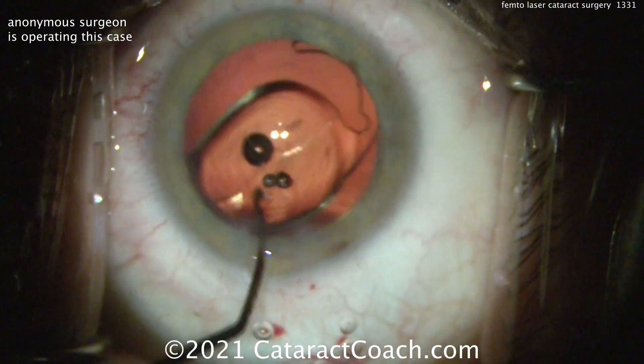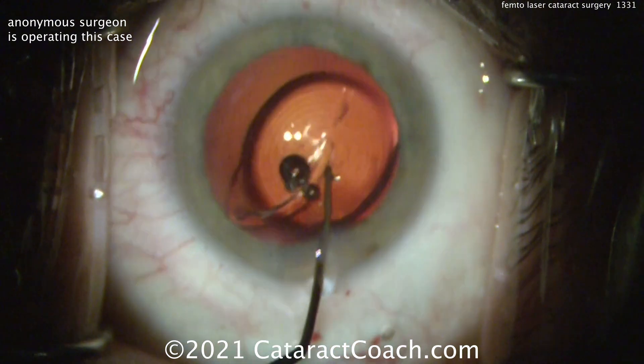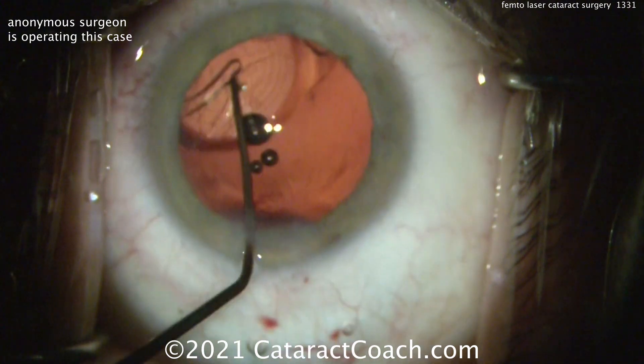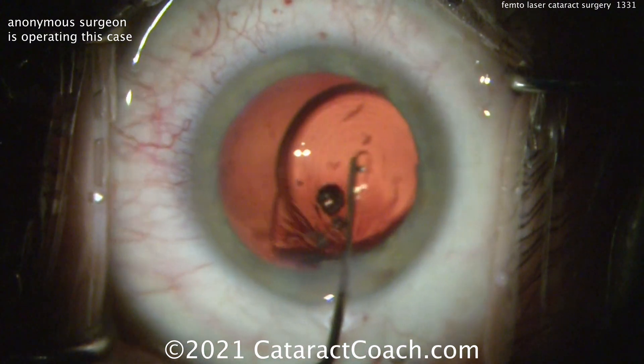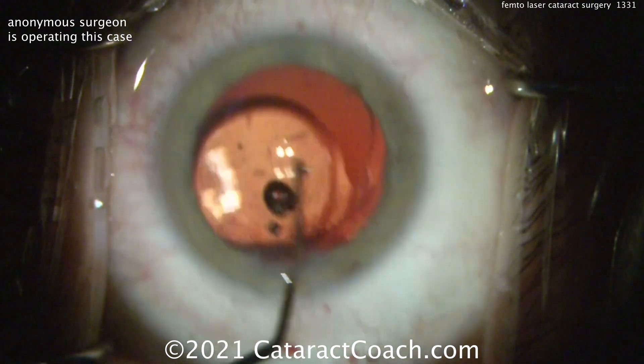Now here's the lens going in the eye. It looks like it's a diffractive — perhaps multifocal — lens. Looks like maybe it's a Tecnis family of lenses, so maybe a Tecnis multifocal or perhaps a Tecnis Synergy lens. Getting that trailing haptic to open up, and that looks great.